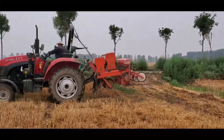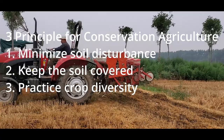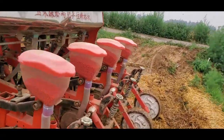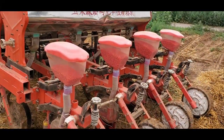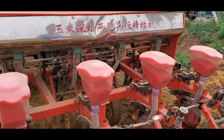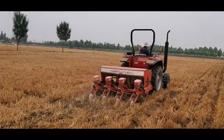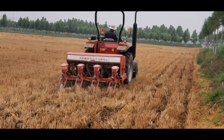This is the first principle of conservation agriculture: to minimize soil disturbance, or in other words, to minimize tillage. We are not going to perform deep plowing or deep tillage. We use this planter with four openers, which opens a smaller channel, placing the seed and organic fertilizer in at the same time.